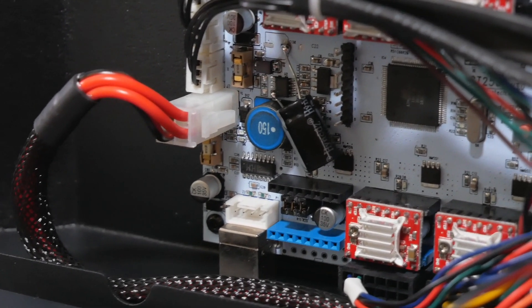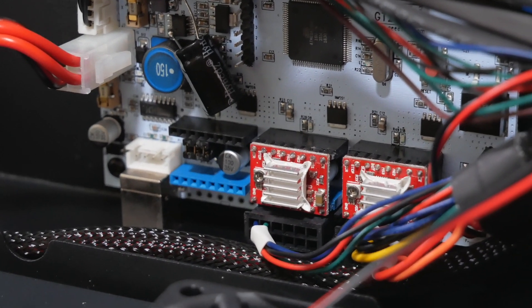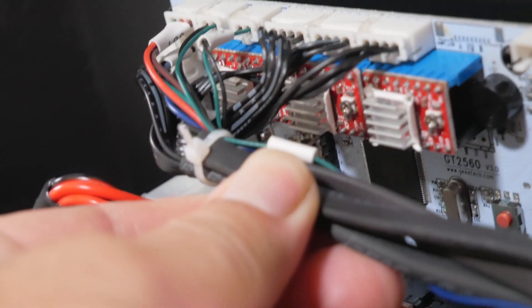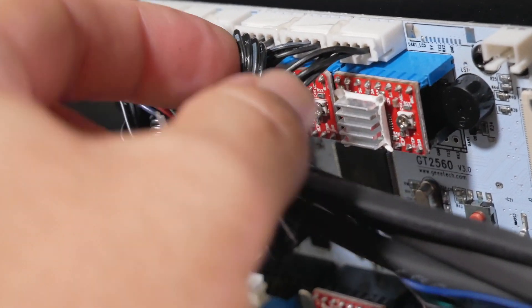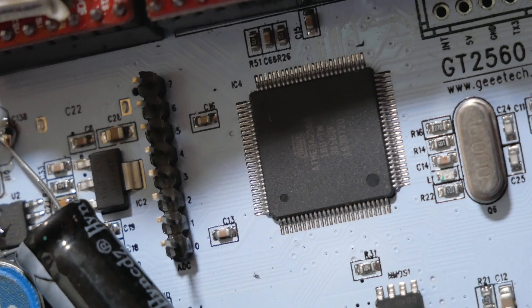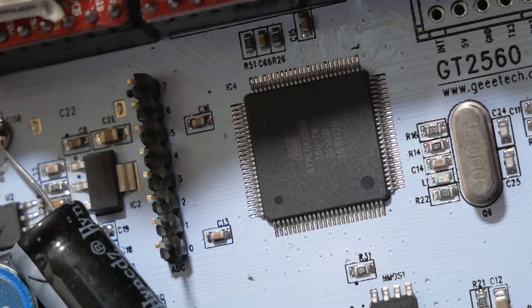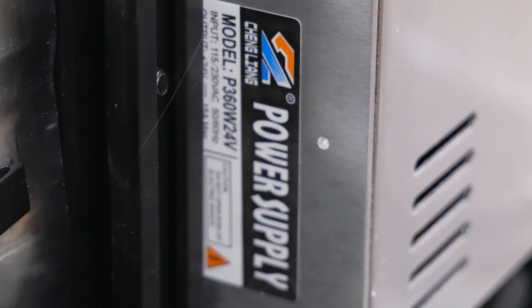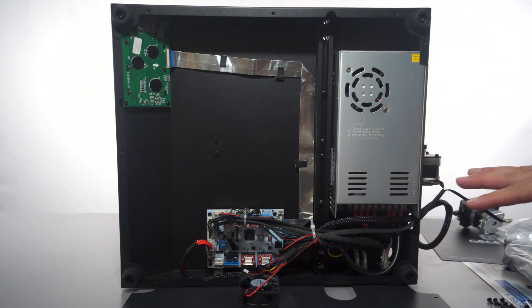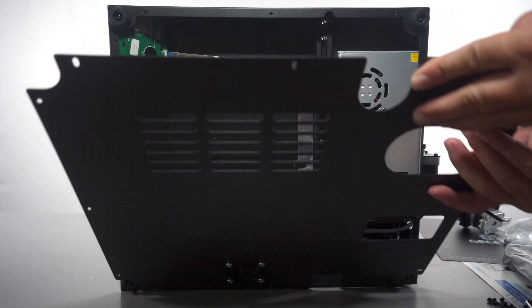This is what the main board looks like. We do have removable stepper driver circuits — two on the bottom and three up here, so five total. You can see the processor right there, and it looks like we do have a 24-volt, 360-watt power supply. Everything looks nice and tidy underneath. I'm going to put this cover back on and then we'll continue to the assembly.